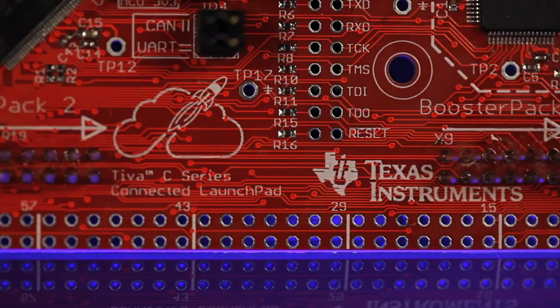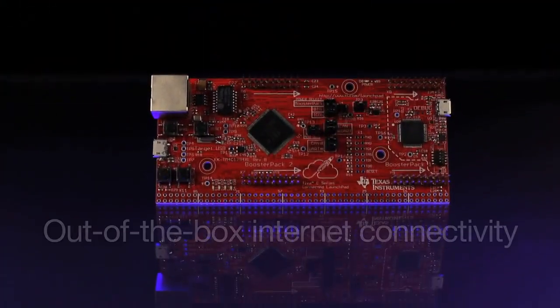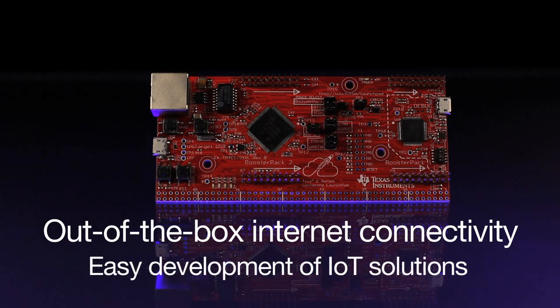Are you ready to connect your ideas to the cloud? Let us show you how with the board tour of the Teva C-Series Connected Launchpad, the first launchpad kit to offer out-of-the-box internet connectivity, enabling users to quickly begin experimenting with cloud-based concepts and easily develop their own IoT solutions.